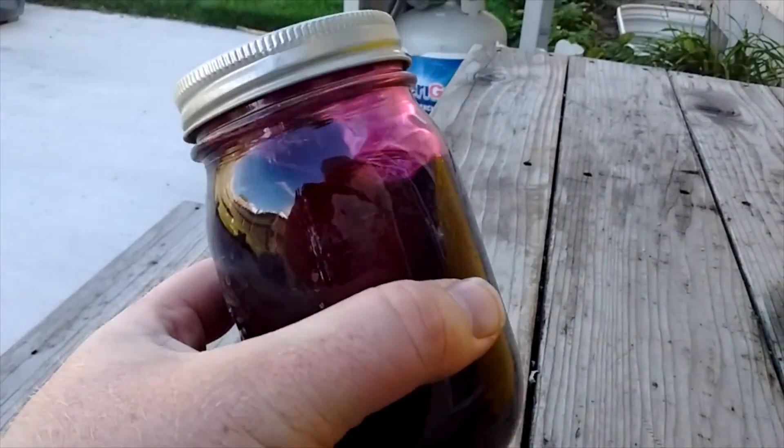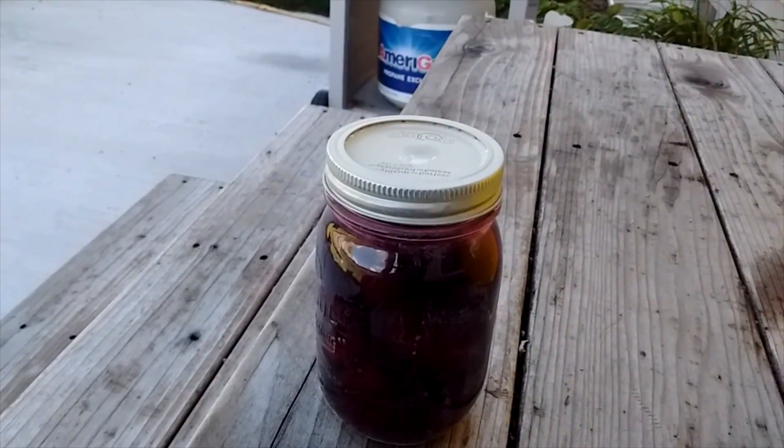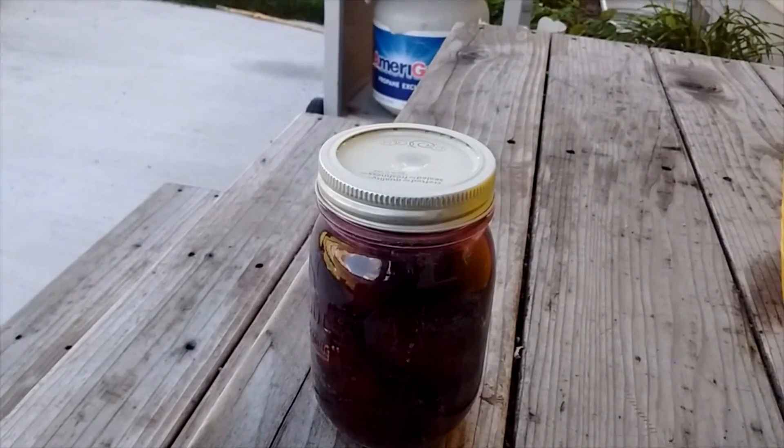It's kind of exciting — planting it, watching your plants grow, harvesting, and then preserving for the winter so we have beets. It's fun.